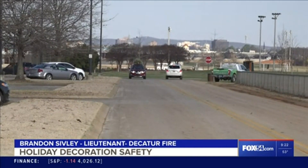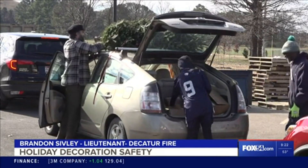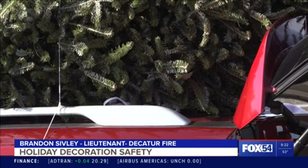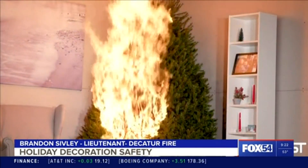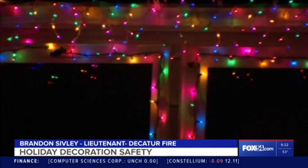But if you plan on putting up a live tree, follow this golden rule. Anytime we're talking about live Christmas trees, we always advocate to make sure we keep them watered. That's typically where the higher fire risk comes in — where you've got a very underwatered, dehydrated tree. That dry tree is going to have much more potential to catch fire and burn quicker.